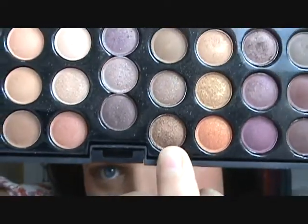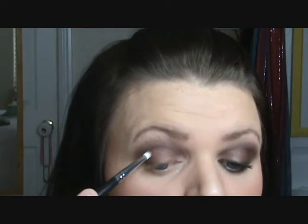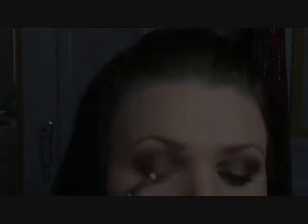Next you're going to take a pencil brush — thinner than the brush we applied the shadow liner with. We're going into the seventh row, eighth color down. It is a very pretty gold bronze — looks like that. Go ahead and pack that onto your brush, and then you're going to put this in the outer crease and onto your lash line. You're also going to take that color and drag it along your lower lash line.